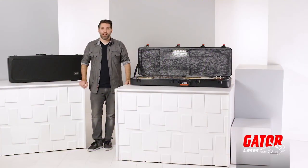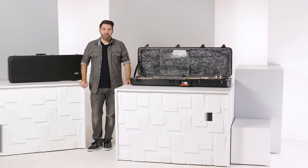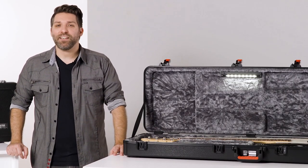Hey there, I'm David Day with Gator Cases, and these are Gator's LED guitar cases. These cases are available for both electric and bass guitars, and come in two models.